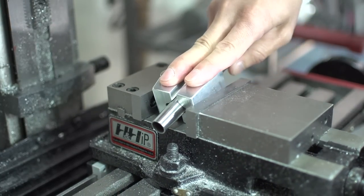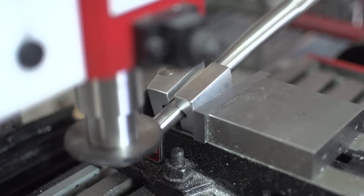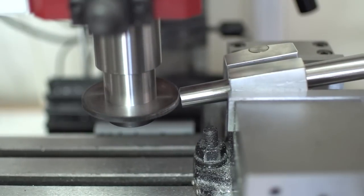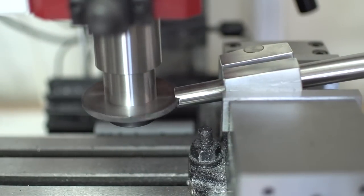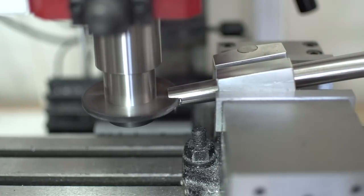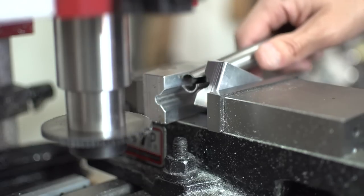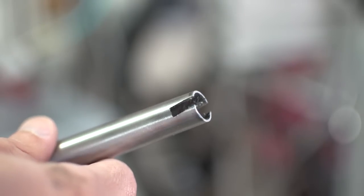I'm going to run a test cut on this chainstay with a slitting saw, kind of like you would for a dropout. And there it is — pretty good.